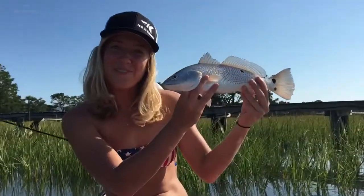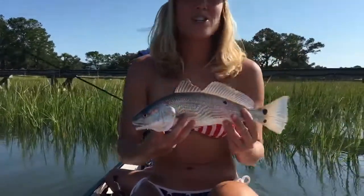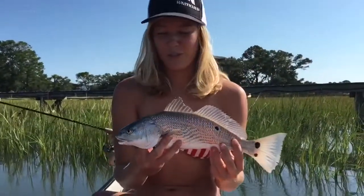Hi guys, I'm Kristen with TheCastKingChannel. I just caught myself a redfish. I'm fishing here with Mandy and Darcy, and I'm going to show you how to properly release this fish.